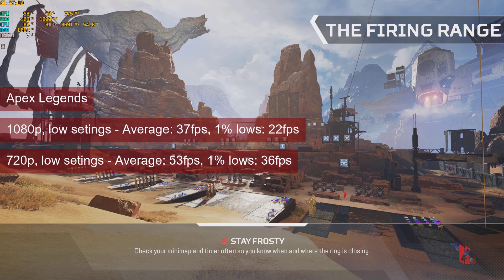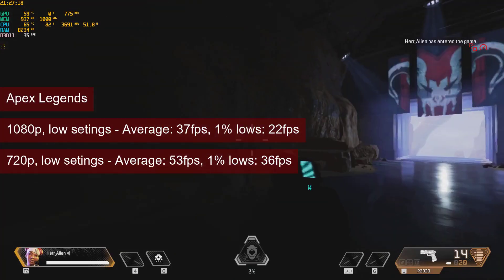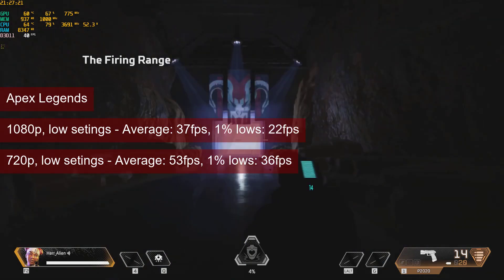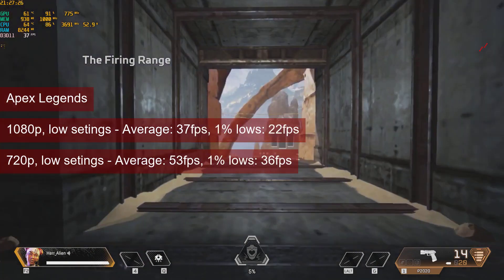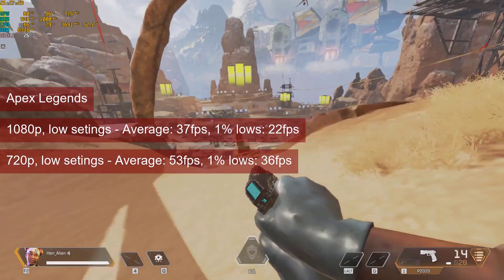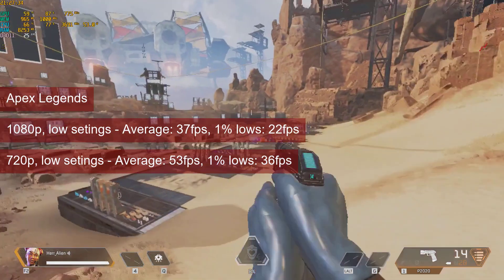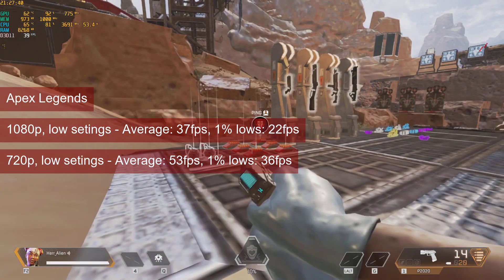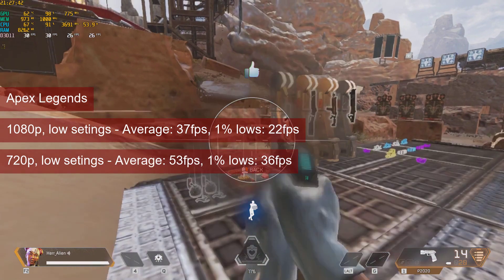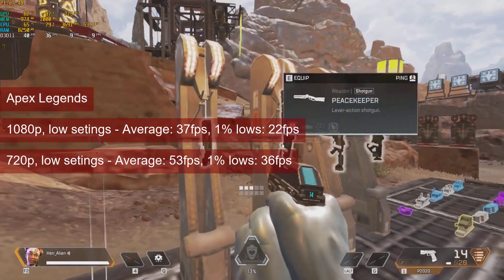Apex Legends struggles a bit with the 6850, with 37fps average at 1080p low settings and 1% lows at 20. Despite these low numbers, I was pleasantly surprised to see the card playing the title at all — my previous adventures using another Terascale 2 card didn't turn out that well. At 720p, the value increases to 53fps average and 36fps 1% lows. With an FSR tool, you may be able to try out some multiplayer fun and still have an image of 1080p, scaled up from 720p, using the quality settings.